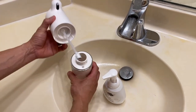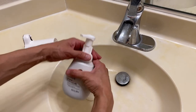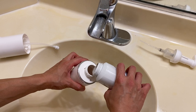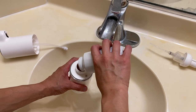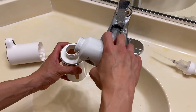So open this up right here with a simple twist, then you fill it up with the soap. We have the Dove foaming soap — going to fill it up. There we go. And as you fill it up, you can see the level of soap right there.